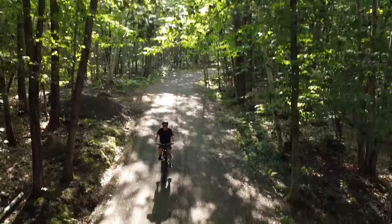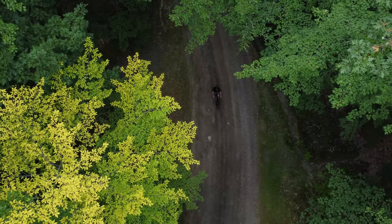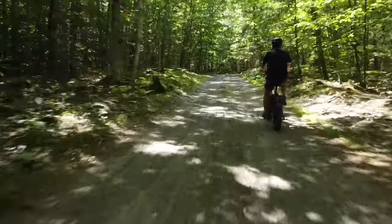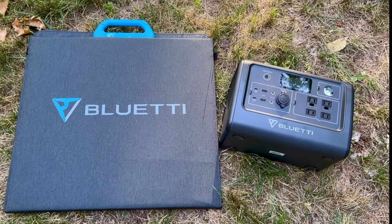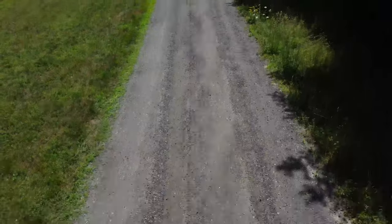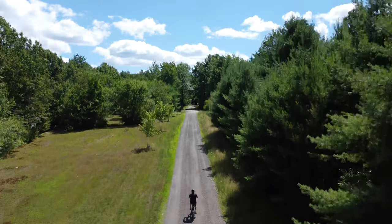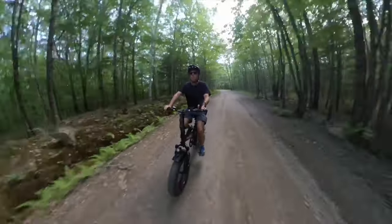Hey everyone, if you have an e-bike and want to power it completely off-grid or just extend its range, a power station seems like the perfect companion to recharge it on the go. But will that work? To answer that question, Blue Eddy was kind enough to send over their EB70S power station and PV200 folding solar panel, and Haybike provided their Mars folding e-bike. In this video, I'll give you a quick walkthrough of the Mars e-bike, try solar charging the EB70S with the 200 watt solar panel while I'm out on a ride, then see if I can fully recharge the Mars from the power station.